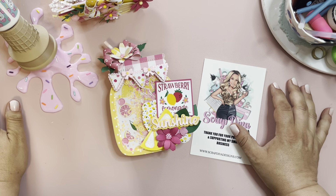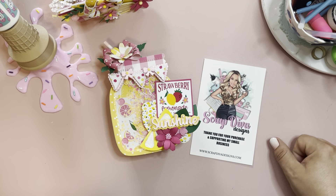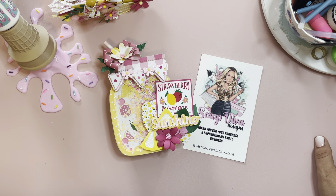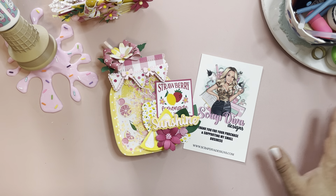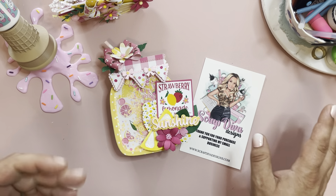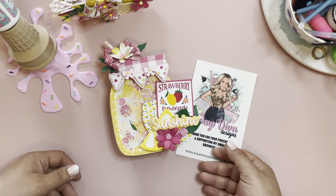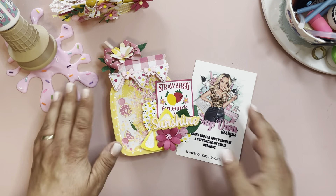Hey crafty friends, Jen Cassell here! I'm back with another Scrap Diva Design Team project. This is also a video response for Happy Girl Tiff's 50th Pink Lemonade Birthday Challenge — she has a challenge going on over on Instagram. I will link it in the description box. It's a pink lemonade embellishment box, and you also have to send a wand or a shaker of some sort, and then there are a whole bunch of extra points as well.